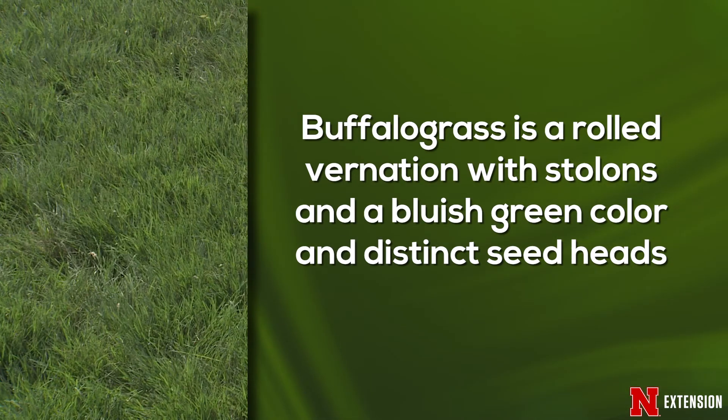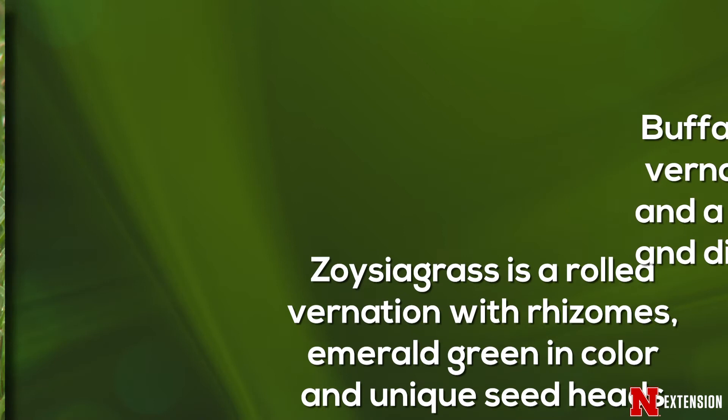Now we're talking about warm season grasses. The warm season grass buffalograss is rolled in the bud. It has stolons and it has a bluish-green color, so sometimes next to bluegrass you can tell simply by the color. And it has two different kinds of seed head: a bushy one, which is the male seed head on the surface, and down below the seed pod.